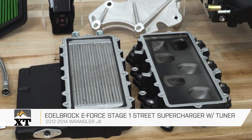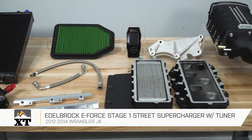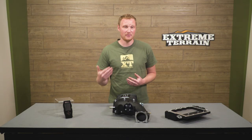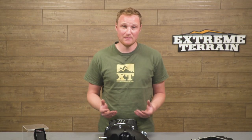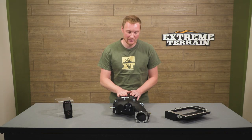If you've installed bigger tires on your Jeep and you feel like you've lost a lot of power, this is probably not your best first step. What you're going to want to do is get gears put in your Jeep, get it back to the proper gear ratio, give the engine the proper mechanical advantage over those tires, and that will give you some of that peppy feeling back. But if you've already taken that step and you want even more out of your Jeep, maybe you don't even have big tires and you just want to squeeze some more power out of it, then forced induction is a great way to go.